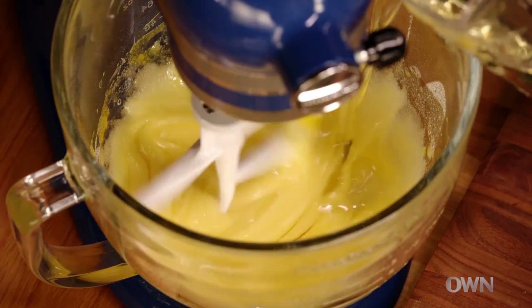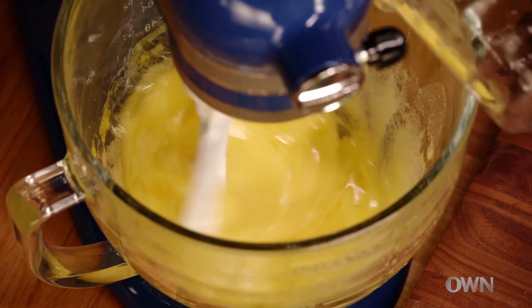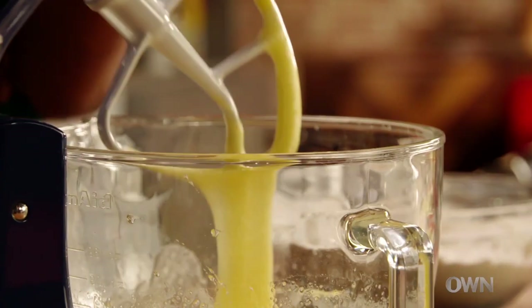A cake with oil, no butter. My grandmother wasn't buying butter — butter was expensive. This is a really down home cake, really simple to make, inexpensive. Let me get my rubber spatula. We're gonna fold in the dry ingredients. This will make the cake really tender.